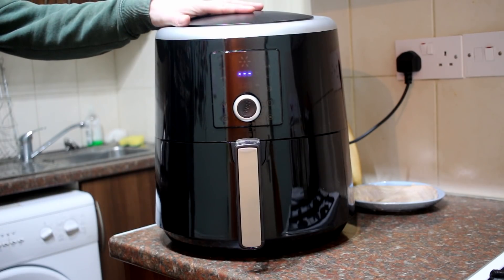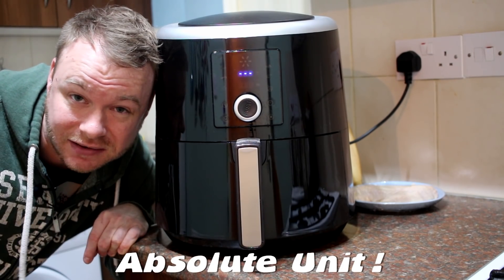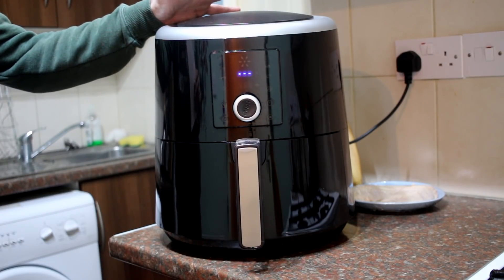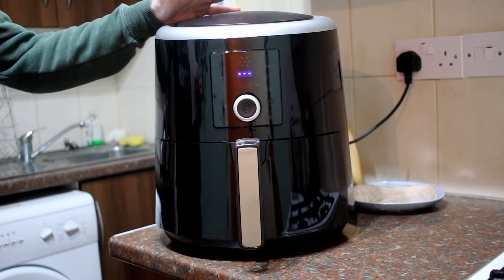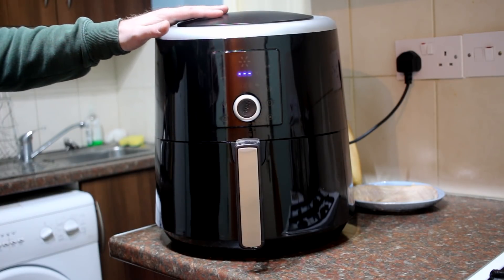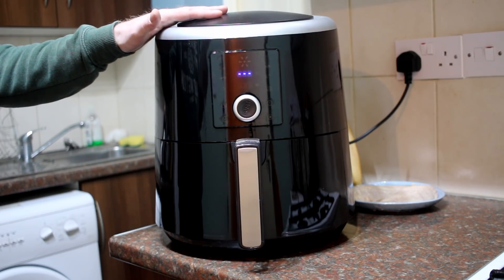Here's the air fryer itself and I think you'll agree it's pretty massive. Look — this is my head — look at the size of this thing! It's huge. If you've got a large kitchen it doesn't really matter so much, but mine's quite small, so this is something I'm not going to be able to keep out on the counter all the time because it's just going to take up too much space.